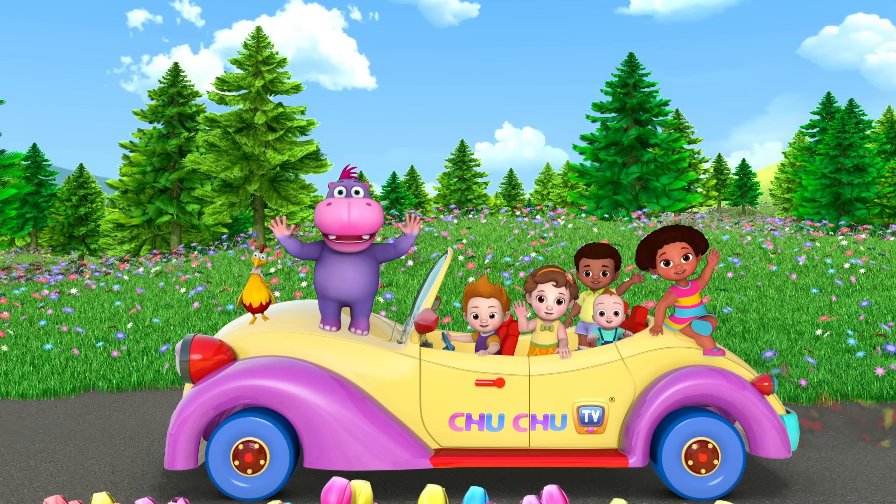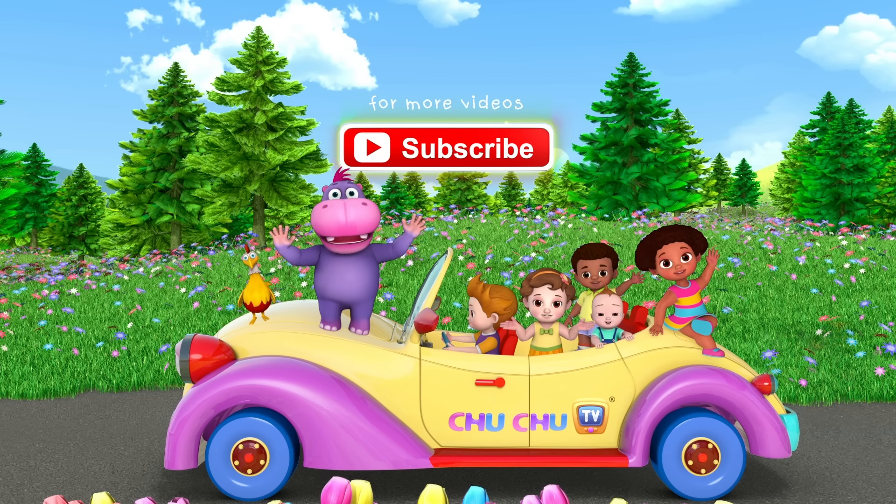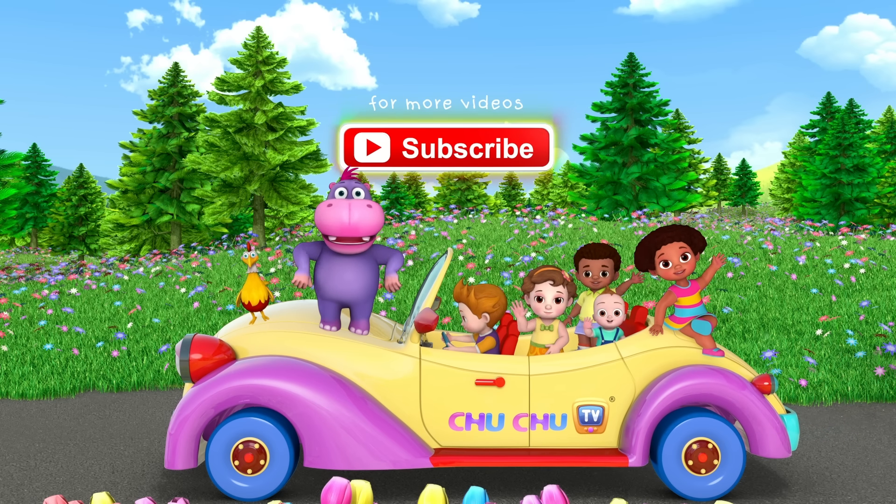Hi kids! We hope you liked the video! Subscribe for more videos! Thank you! Bye-bye!